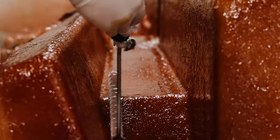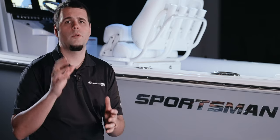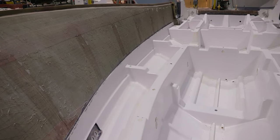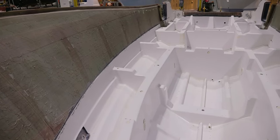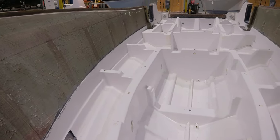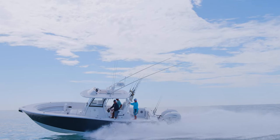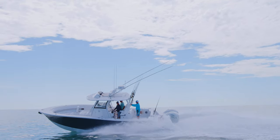With the introduction of our larger models, we've also developed our proprietary full grid stringer system. A full grid stringer system has 360 degrees of contact and support to the hull, and the increased surface area brings immense hull strength on larger boats with higher horsepower requirements.